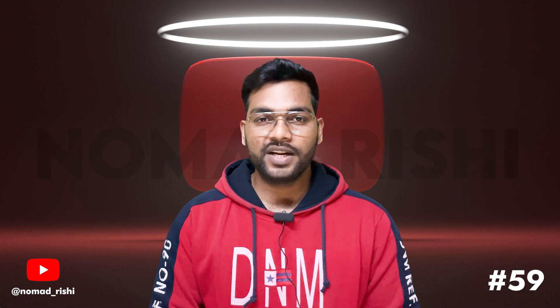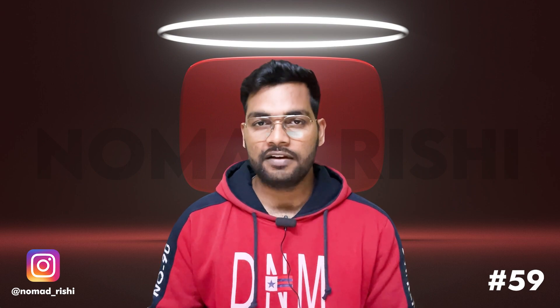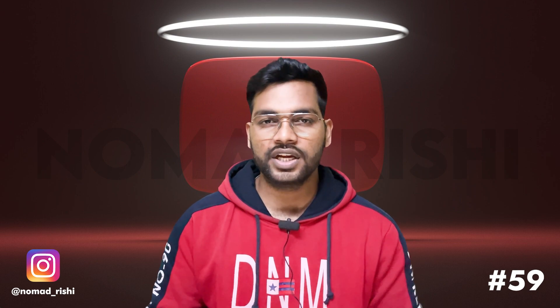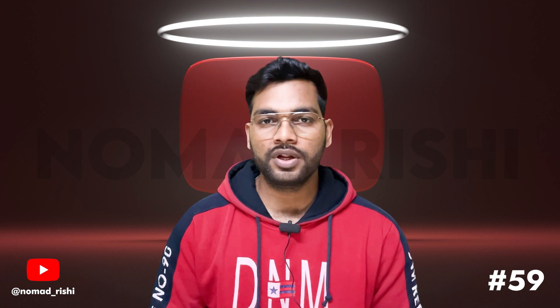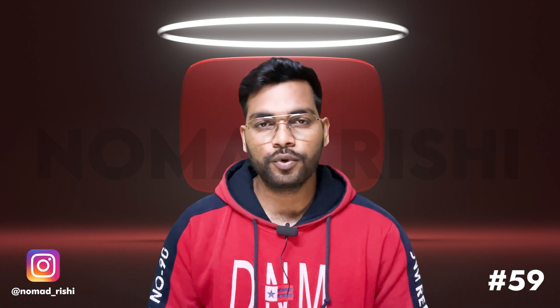Hello, in this video we will talk about the Hero Xoom 160, which is launching in India. Some time ago, Hero introduced it at an event. In the 160cc segment, you get a maxi scooter which offers very good performance.